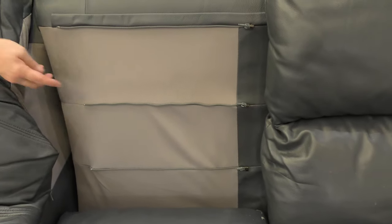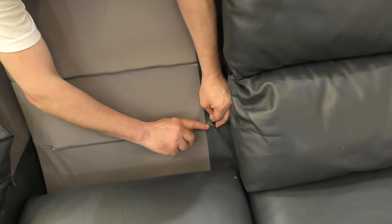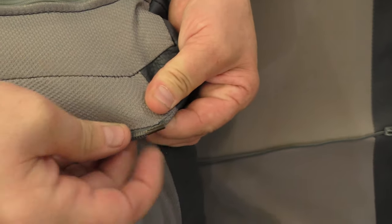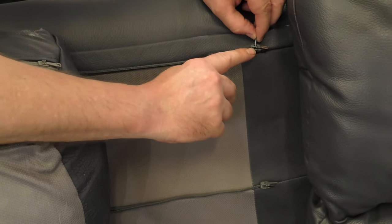On the back of this one there's a zip here — just undo it and unclip the ends; these ends just clip in. There's another zip here, and a final zip down here — just pull the end out of the zip and it's now fully removed. To reattach, start with the bottom zip and make sure the slider is fully connected — the solid metal part must go right into the black part of the zip — then pull the zip along to connect your cushion back onto the couch.